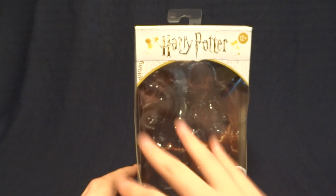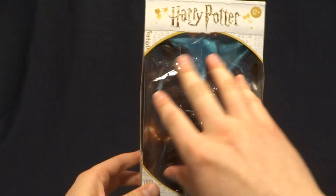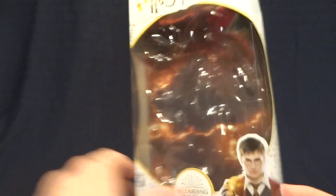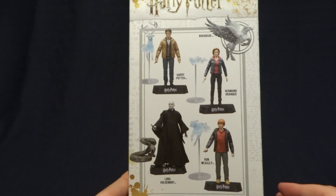So here it is, pretty standard for what we've seen out of the Harry Potter line so far. Nice big window here on the front and of course in the background there you can see the removable diorama piece, and then flipping it over onto the back you can see the other figures that were released in this line.